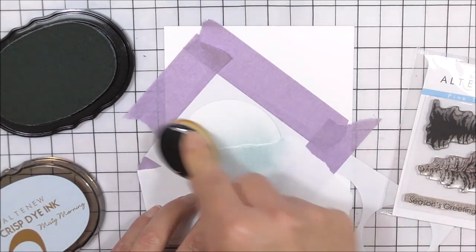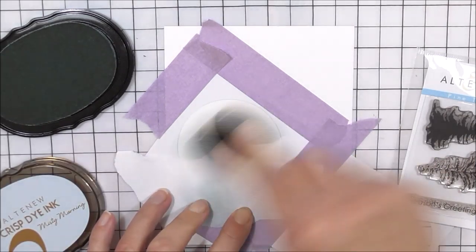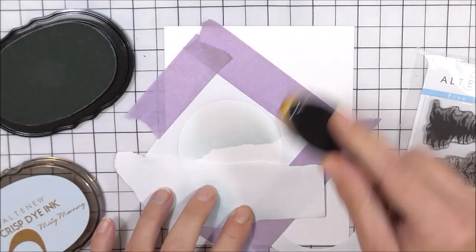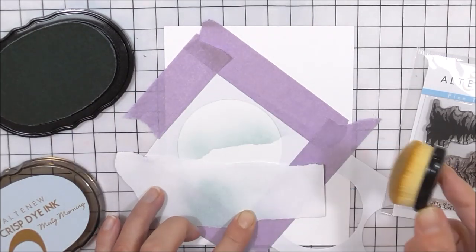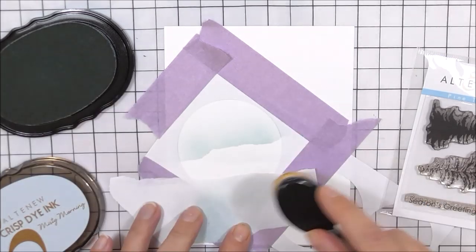Once I'm happy with the amount on this top piece, I'm then going to remove it, maybe tear it a little bit more to give me a different snow bank effect, and then add a little bit of ink just off the paper to create another snow bank there.